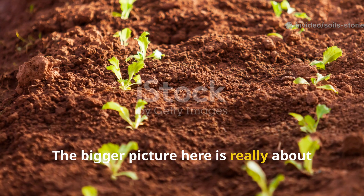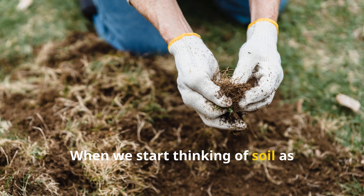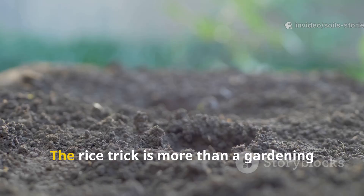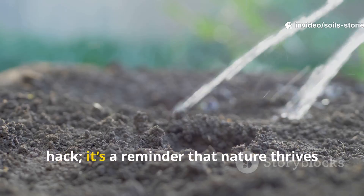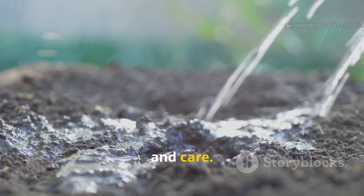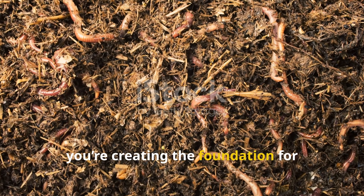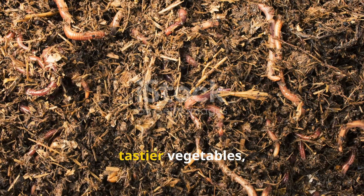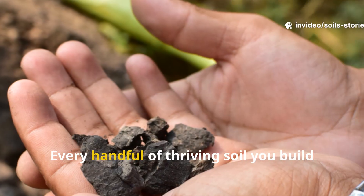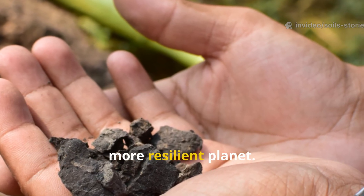The bigger picture here is really about growing soil, not just plants. When we start thinking of soil as something to grow, just like plants, everything changes. The rice trick is more than a gardening hack — it's a reminder that nature thrives on balance, patience, and care. By feeding the smallest life forms in your soil, you're creating the foundation for healthier plants, tastier vegetables, and a truly sustainable garden. Every handful of thriving soil you build is a step toward a greener, more resilient planet.